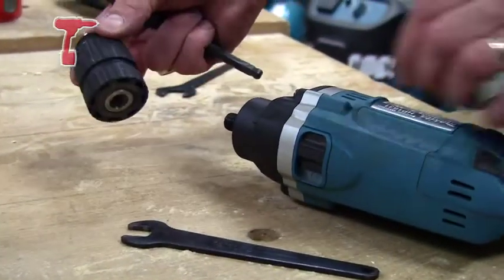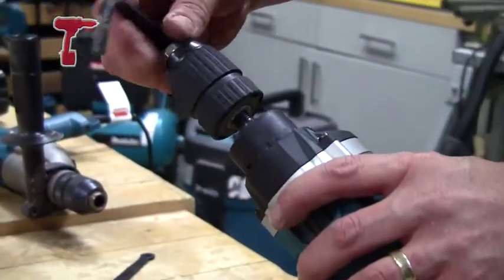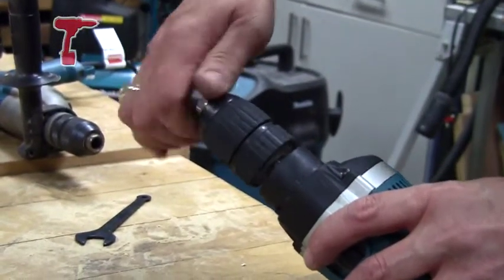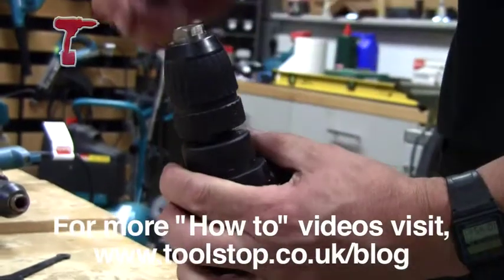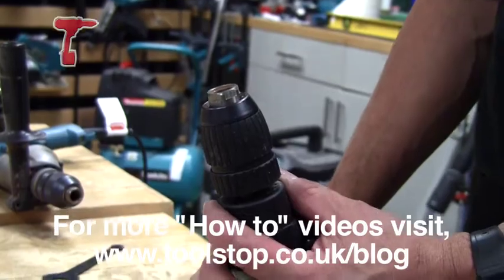Putting it back on, all you need to do is just screw the chuck back on the shaft. If you just pinch it up, you don't need to do it really tight, and then put the screw back in if there is a screw in it. If not, that's fine.